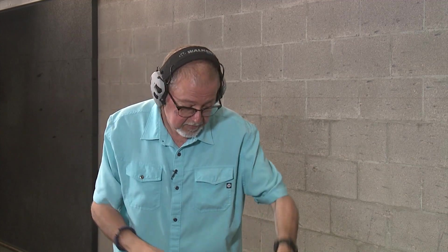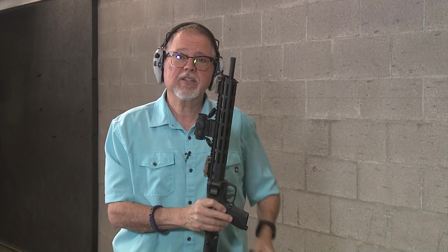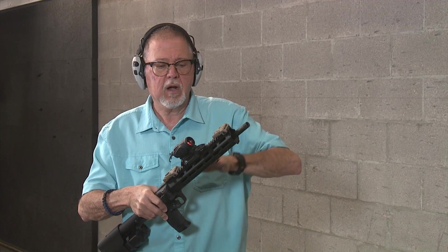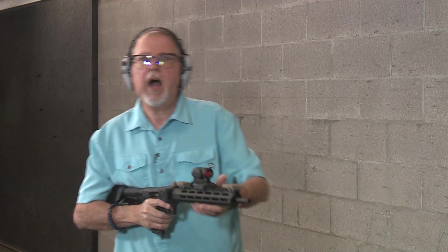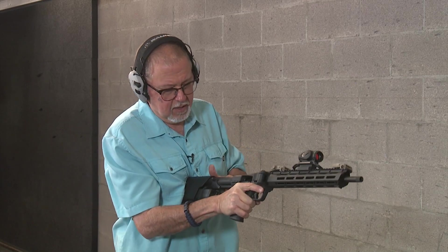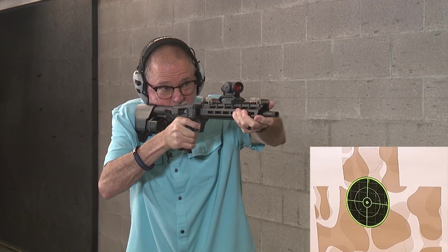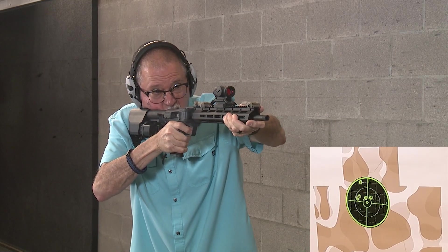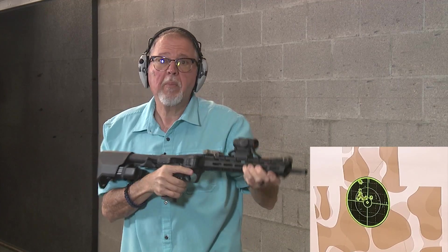Before we do any shooting — ears. Because I'm using a red dot, I'm going to be using my normal glasses. I sighted this thing in at 25 yards, so I'm going to exercise some judicious use of offset. My bore axis is a whole lot lower than the red dot, and I sighted it in at a longer distance, so I'm going to aim a little higher. Let's go ahead and do it. Charging it. Press check. Safety's off. Lock open on the last round.